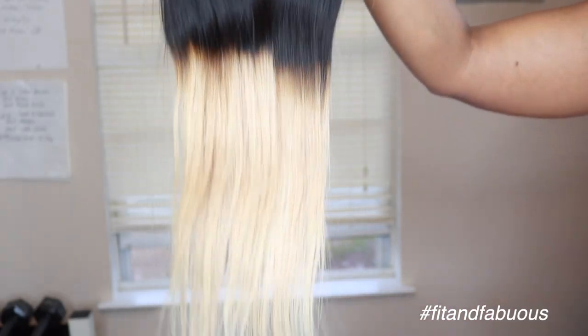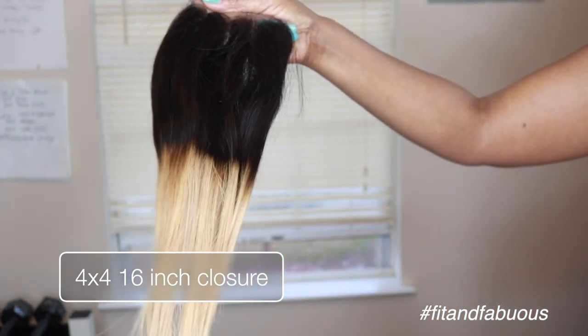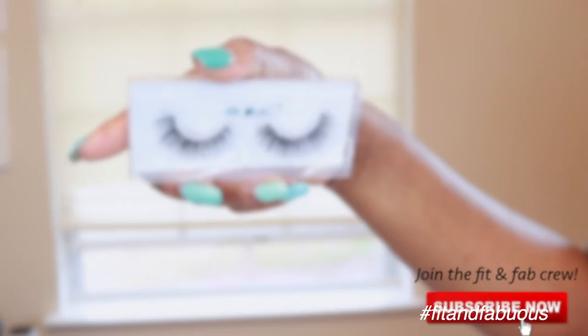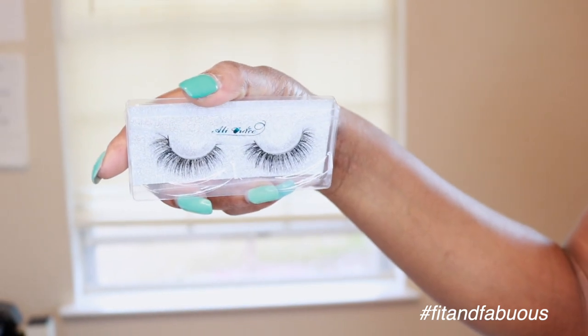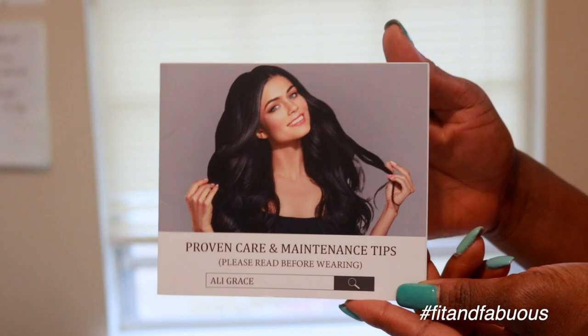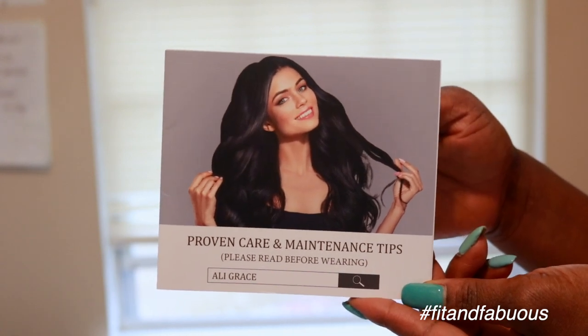And this is the 4x4 lace closure. Because I like to wear a center part and side parts, I got the 3-part lace closure. I've never had that before, so it's going to be interesting to see how that turns out. They also threw some lashes in my package — a nice little surprise. And of course there is a care card that tells you exactly how to take care of this hair.